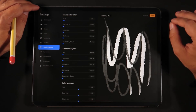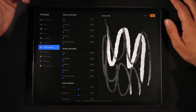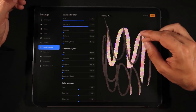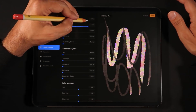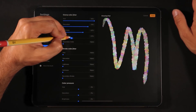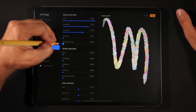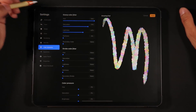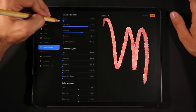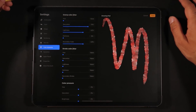Now let's talk about color dynamics, which I also found really interesting. If you have a brush and raise the hue and then the saturation, all of a sudden your brush is composed of multiple colors. Drawing another stroke here you can really see how colorful things can get. You can also tweak lightness and darkness for a darker color dynamic brush. The difference between the secondary color slider and the hue slider is that the hue slider adds all colors to your basic brush, while secondary color lets you dial in a specific second color.